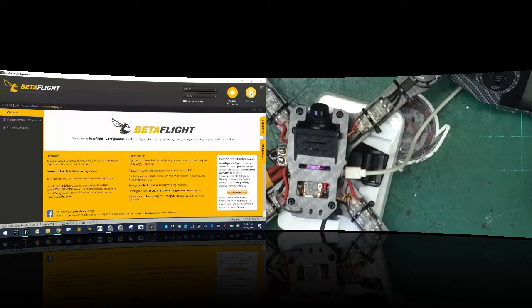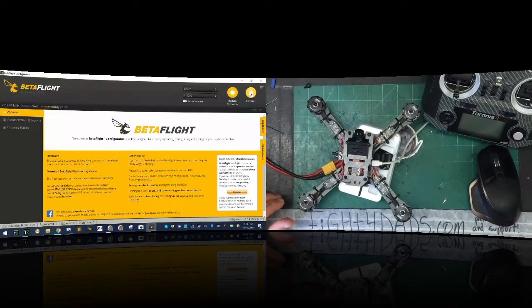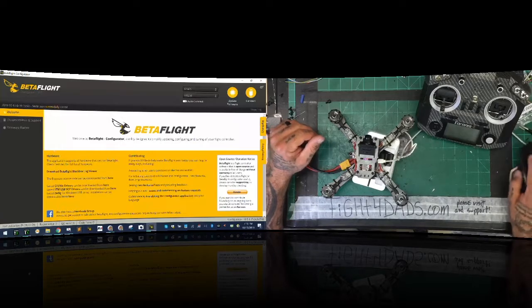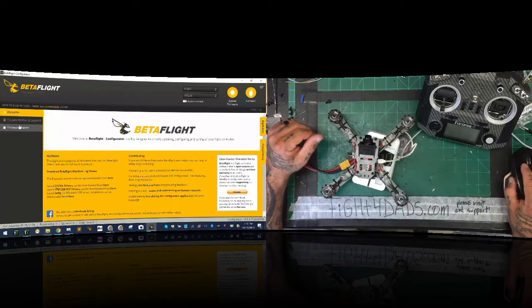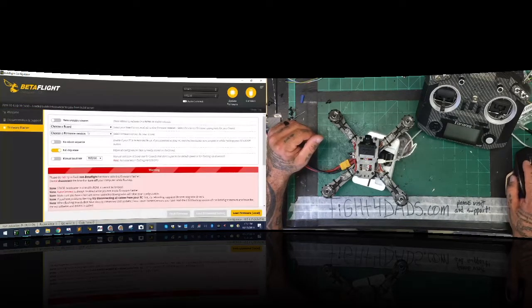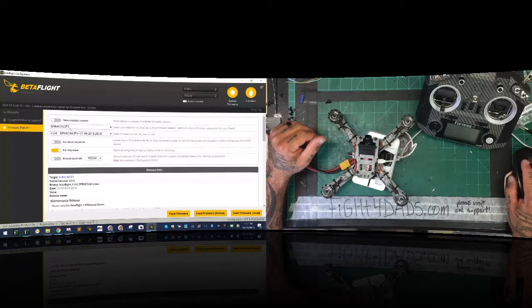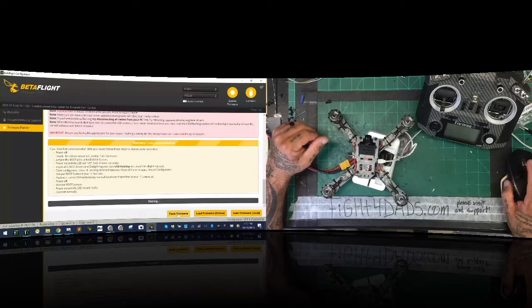We're going to zoom out and get going. What we know about this firmware is that we're running Spracing F3. I'll wait for this to populate - there it is: Spracing F3. We're going to go to the newest build, which is 4.0.6. We do a full chip erase and load the firmware online, then flash it. It's going to take a minute.